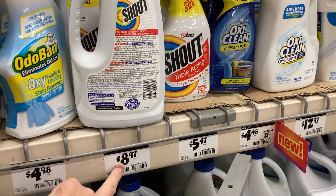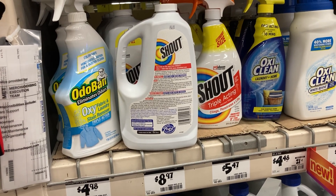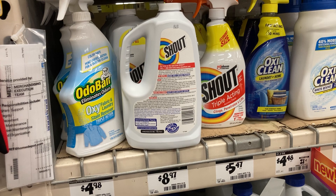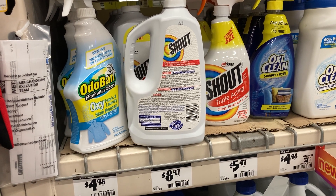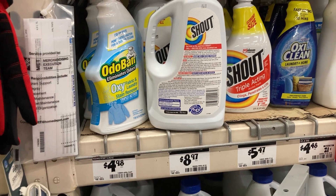It's $6 at Target instead of $9 here, so save $3 — shop around. I guess it's gonna be a short video unless I keep talking, so I'm gonna keep talking for a minute here.